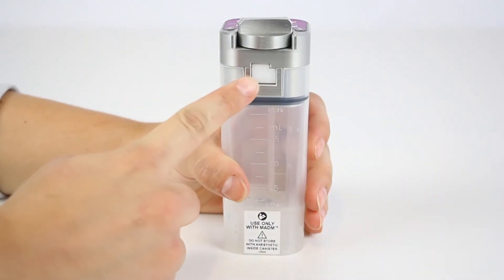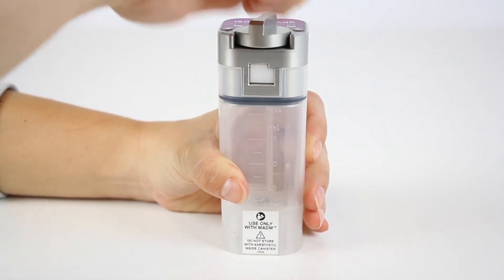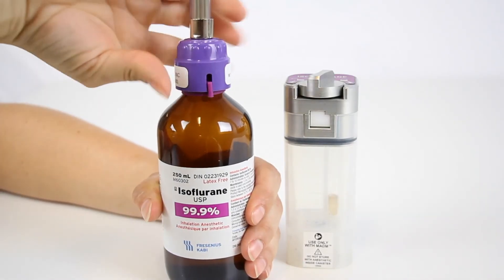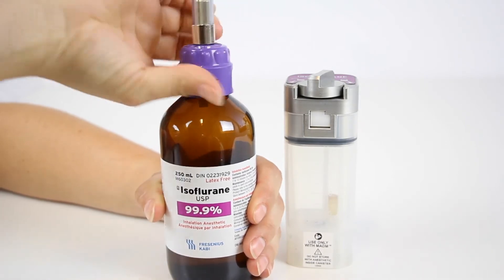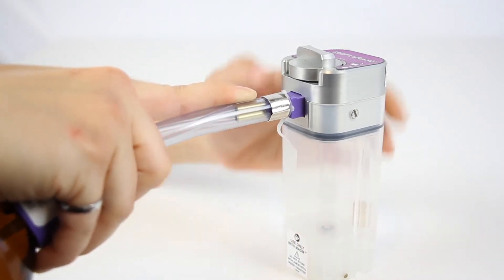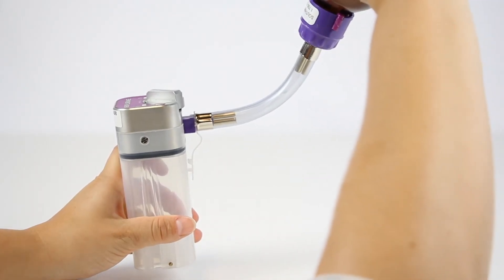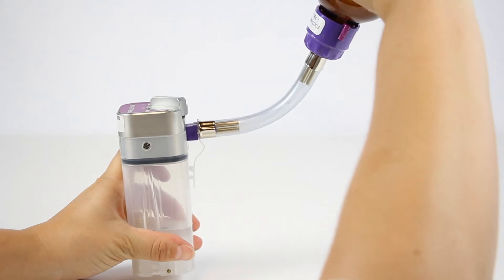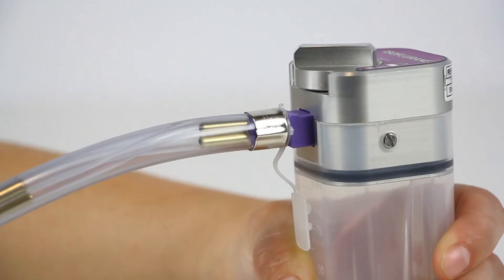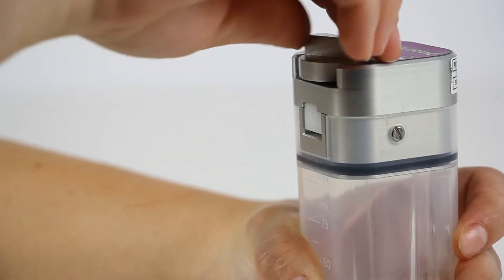To fill the anesthetic canister, locate the refill door on the front of the canister near the top. Turn the knob above the door counterclockwise to allow the door to be pushed open. Attach the agent-specific gooseneck connector to the anesthesia bottle by fitting the interlocking connectors together and tightening the collar. Insert the fitting on the end of the gooseneck into the door of the anesthetic canister and secure it by tightening the knob clockwise until the fitting is firmly clamped. Raise the bottle above the canister input and allow the anesthetic to fill it to the desired level. Lower the bottle and allow any residual anesthetic in the gooseneck to flow back into the anesthetic bottle. Release the gooseneck by turning the knob counterclockwise to loosen the door and withdraw the fitting. Tighten the knob to lock the door.